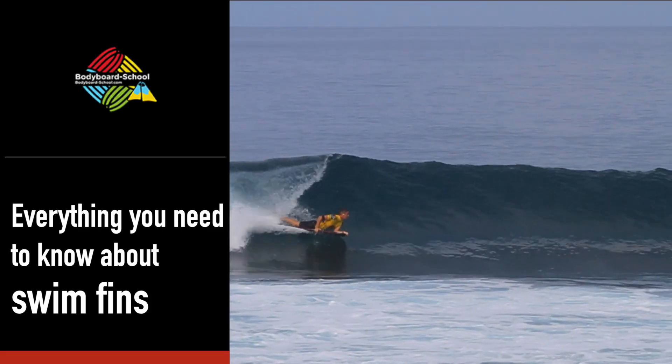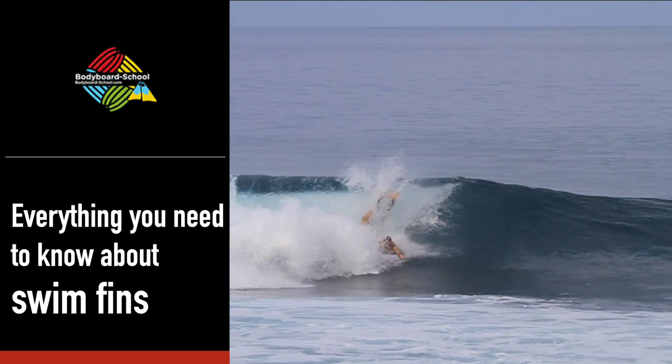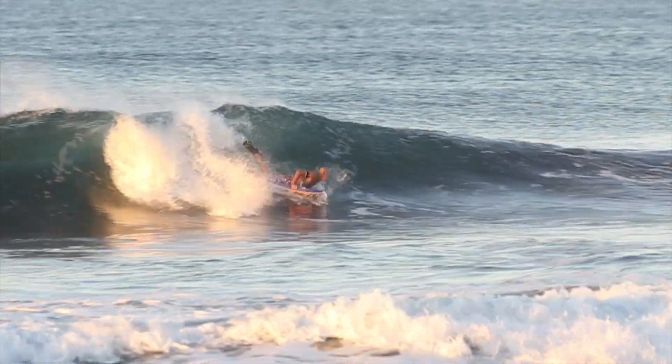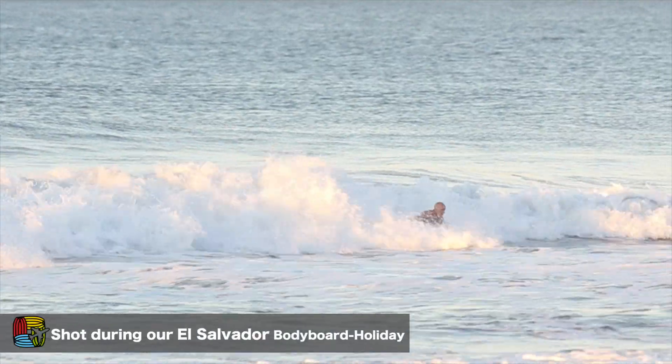Hey everyone, Jay Rio from ebodyboarding.com and here is the ultimate guide to everything you need to know about swim fins. Swim fins are an integral part of bodyboarding and they are just as important as the board itself. Swim fins are used not only to propel yourself through the water, to paddle out and to catch waves, but also to steer and control the board's direction and speed.